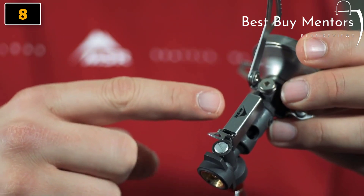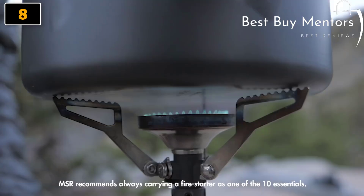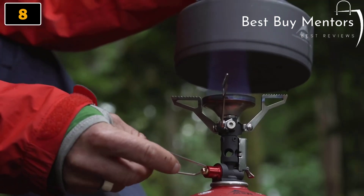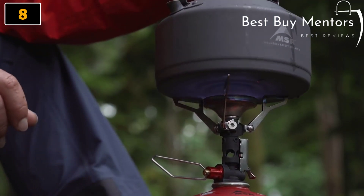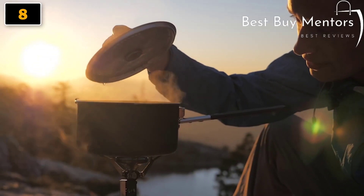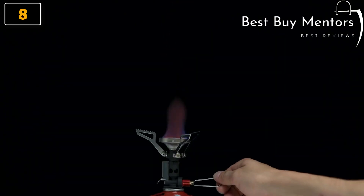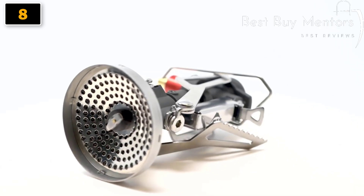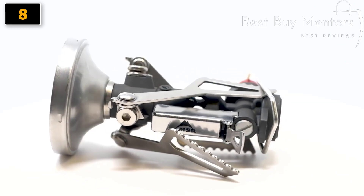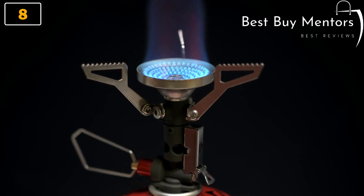This Piezo is the most durable one MSR has ever built. The wire is internally routed and the electrode is set deep within the burner head for maximum protection. With its broad burner, the Pocket Rocket Deluxe generates powerful heat despite its compact size, and the burner's lift adds efficiency. The flame adjustment allows you to go from torch all the way down to simmer, and the stainless steel pot supports fold down to create an impressively small packed size. At just 83 grams or 2.9 ounces, the Pocket Rocket Deluxe is an excellent packable stove.